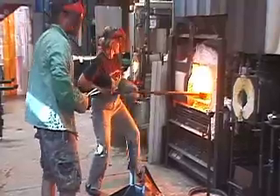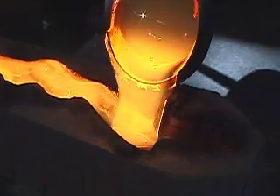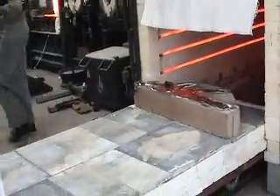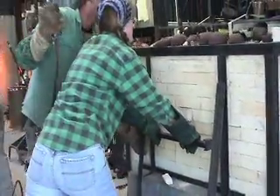Then there's the casting process. We pour the hot glass in, then the piece goes away in an annealer. In the annealer, the piece can sit anywhere from 48 hours up to a month in just the cooling process alone, and that's all controlled by a computer.